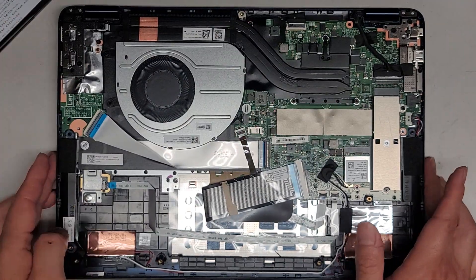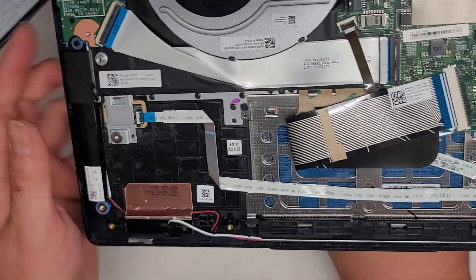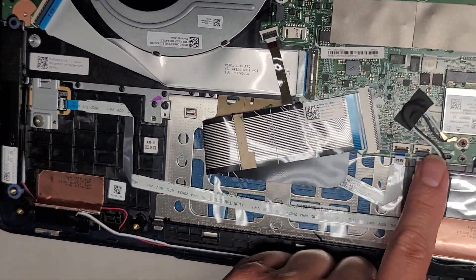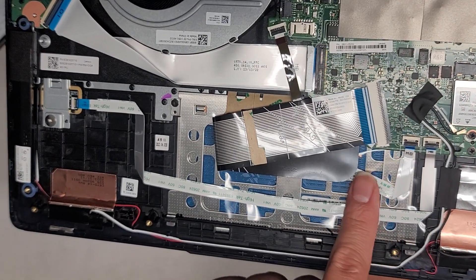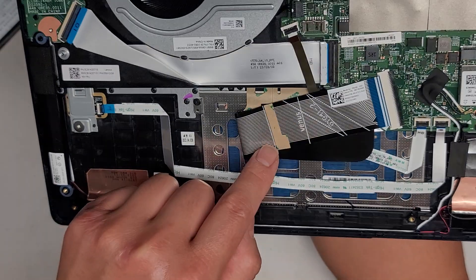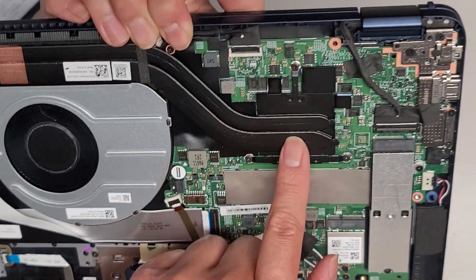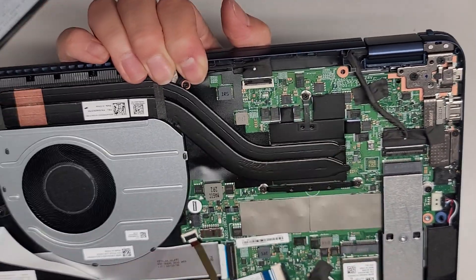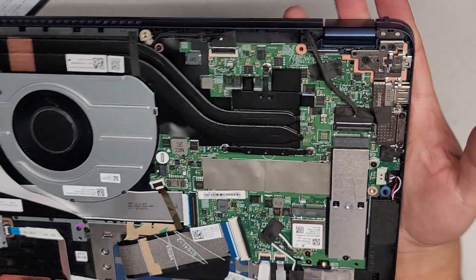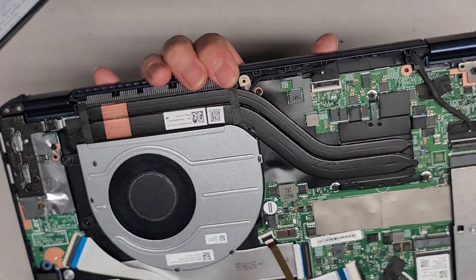This computer — the customer said — is completely brand new, they just bought it to replace another. Here you can see the fingerprint sensor there with the cable, and the touchpad connectors go underneath the keyboard cable. This is the keyboard backlight connector. The CPU is soldered to the motherboard — you can't upgrade it unless you have some special tools.